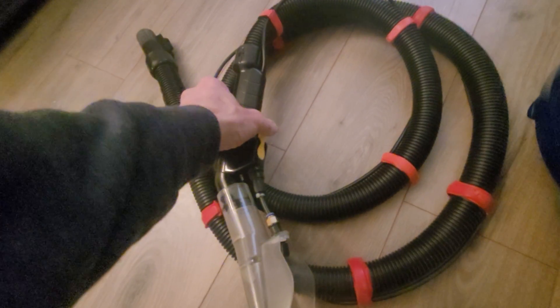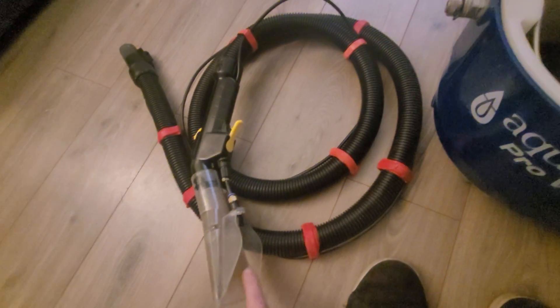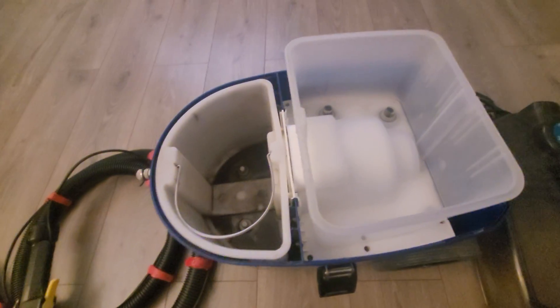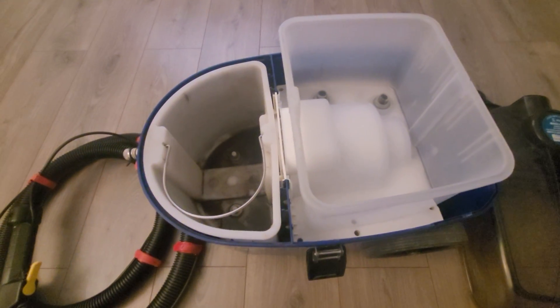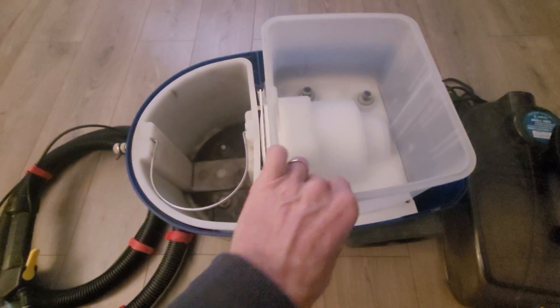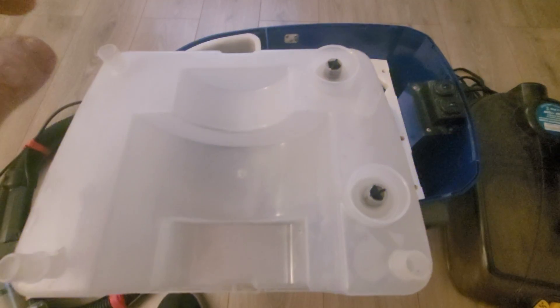The other thing I noticed the other day was when I went to trigger this part for the water spray, I could hear the pump running but there was no water coming out of it, which was just bizarre. So I turned it off, took the lid off to check if there were any obstructions or any problems.